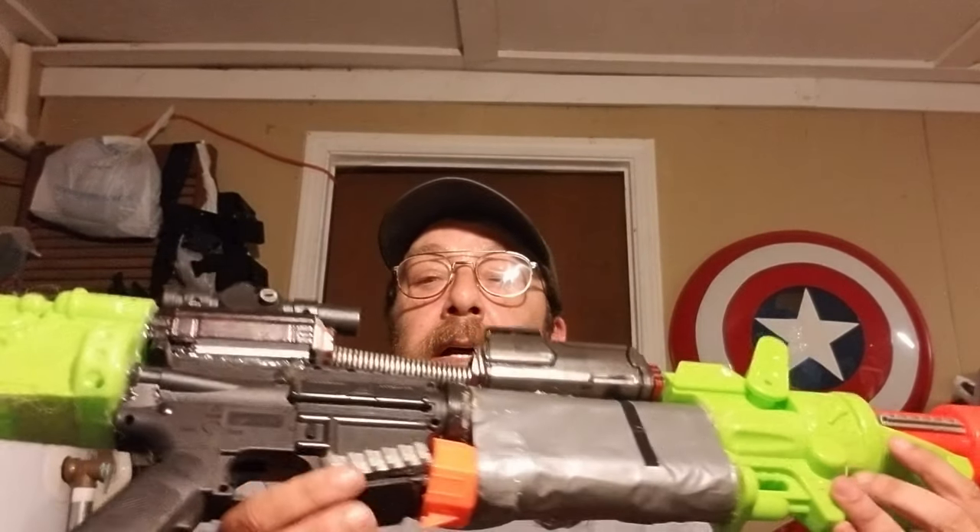Most of the weapons I build are from dollar stores or yard sales. I get Nerf guns and toy guns and put them together, piece them together. Here, I'll show you one I've been working on. As you can tell, that's part water gun, part Nerf gun, part toy gun and everything.